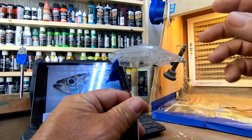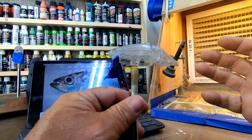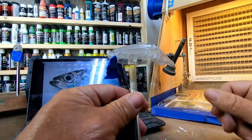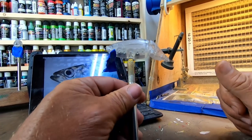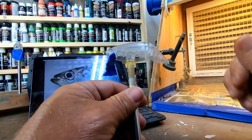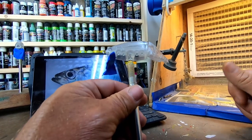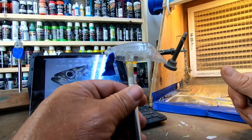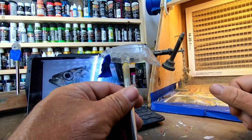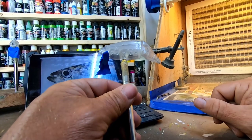We're going to make this not a transparent bait, so we're going to go ahead and base coat it white. If you would like to see a ghost hickory shad pattern, please leave a comment in the box below. I think that would be a very interesting pattern to kind of match this, so that may be something that comes in the future. Leave some comments — if that's something you're looking for or would like to have for your particular body of water, by all means we'll shoot one.